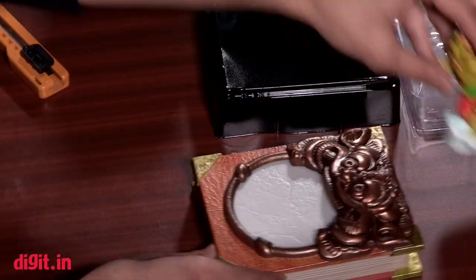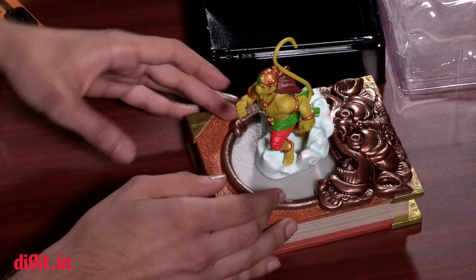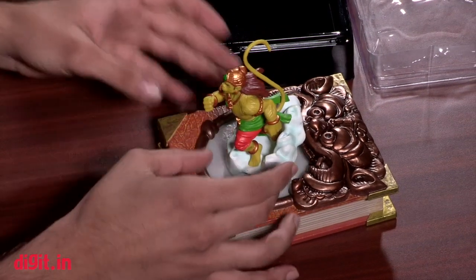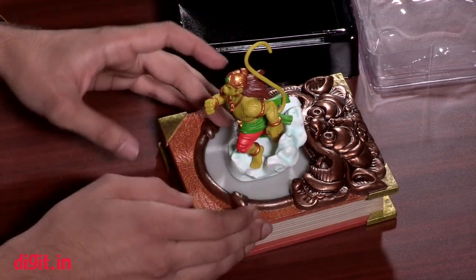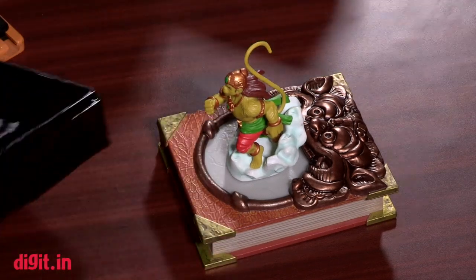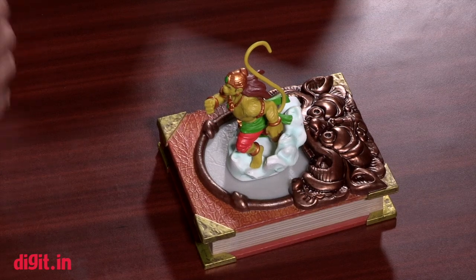Here is the book — it doesn't open, but there's a screw at the back which you'll need to open to insert the batteries, because that's how it connects. This is the base plate where you place the action figure. In our review video we'll connect this to an iOS and Android device and show you exactly how the base plate glows a different color each time you have a different character on it.